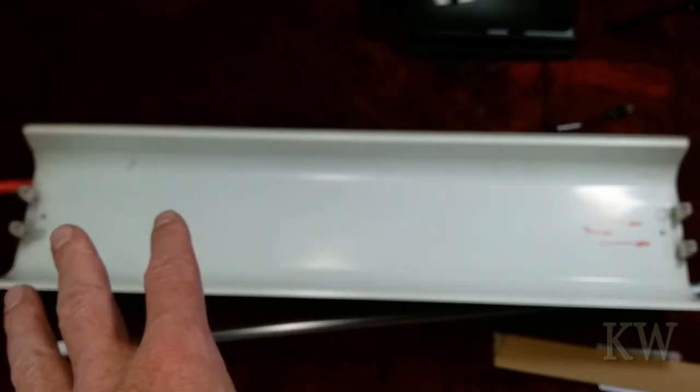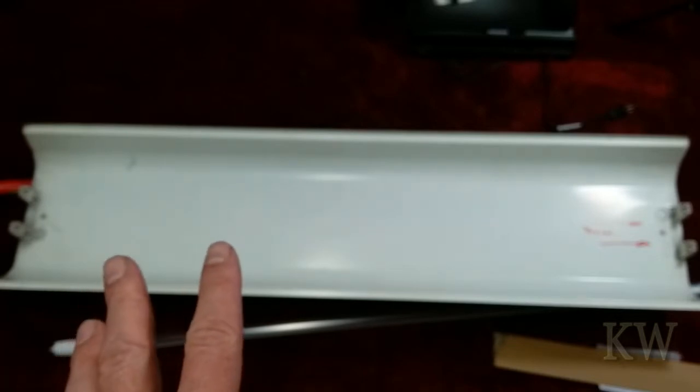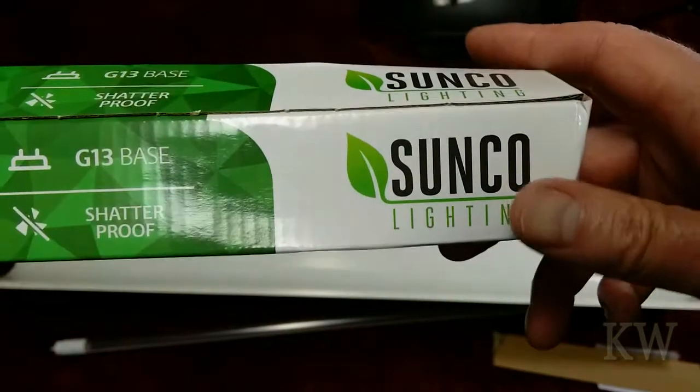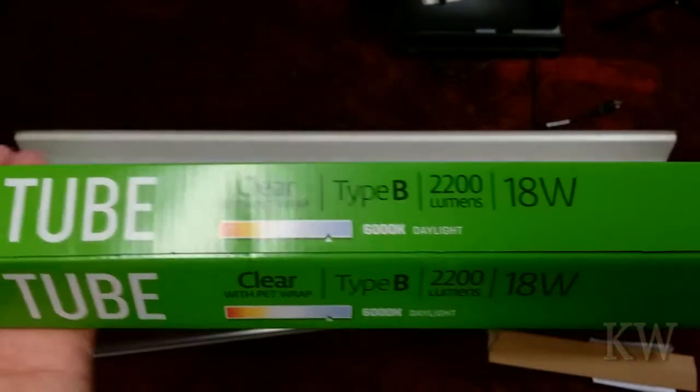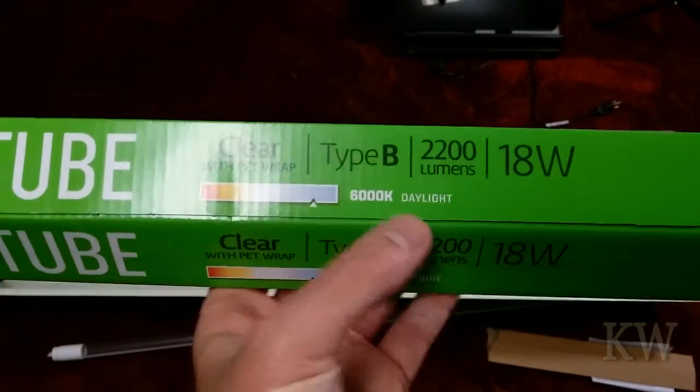These are fairly inexpensive bulbs. I like the Hypericon ones — those are very good — but I bought these Sunco bulbs because they're fairly inexpensive and they're 6,000 Kelvin. A 10-pack was about $60, so around six dollars a piece. It's a G13 base, shatterproof LED T8 tube.